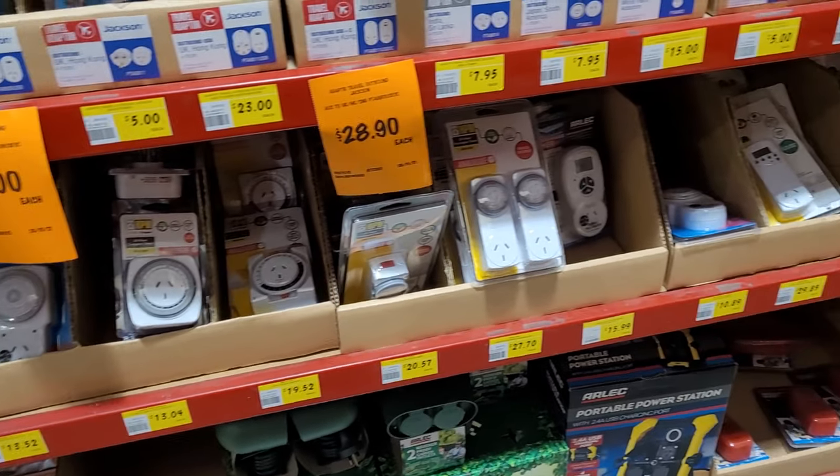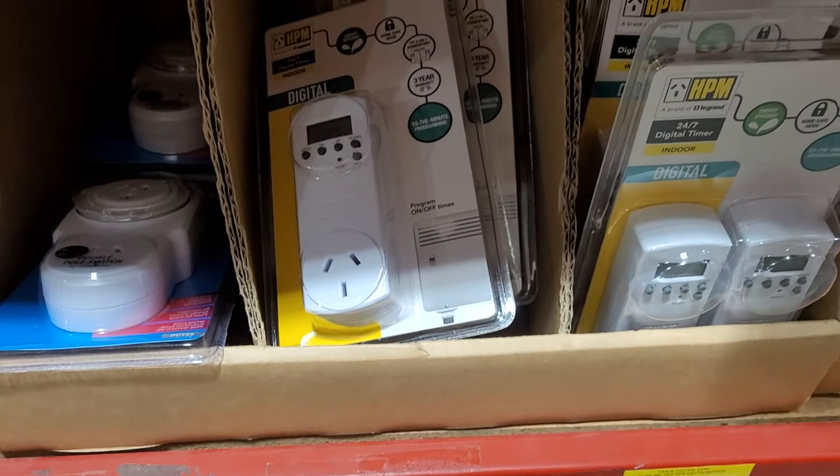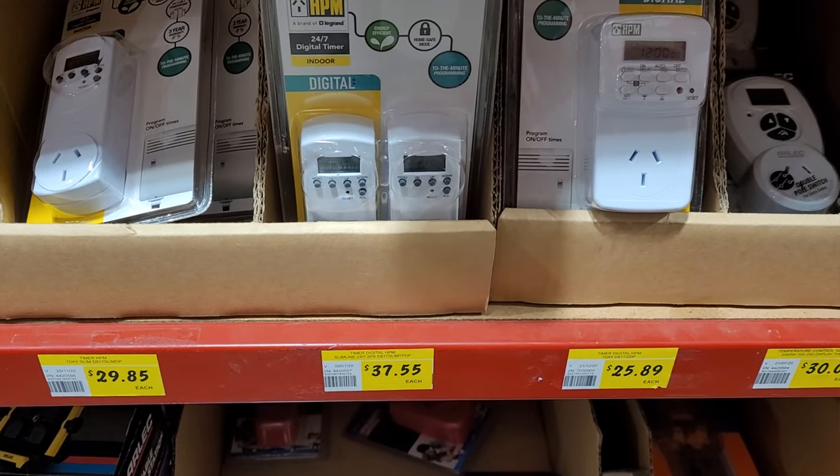Next we went over to electrical — there's a whole bunch of timers. This was actually a comment from the previous video, and I really liked it because I use a heap of these timers and I didn't even think about it. The HPM digital timers in particular are my favorite. You can get a two-pack for about 30 bucks. They're very reliable and I haven't had too many dramas with them. I'd recommend the digital HPM timers for sure — it's a great way to make sure you don't accidentally leave lights on, and it's also a great security feature for your house if you've got a tank visible through the window.